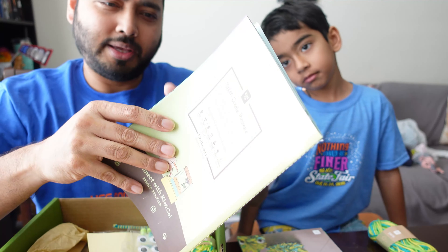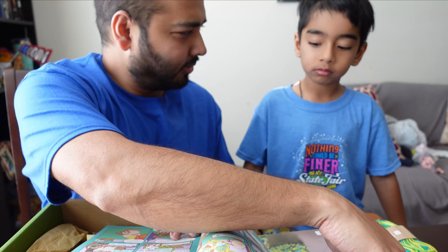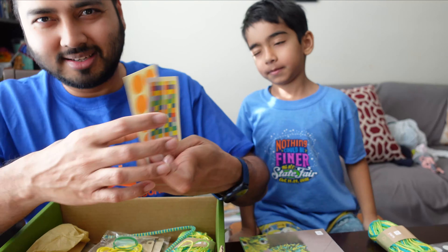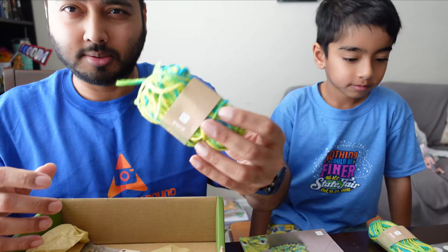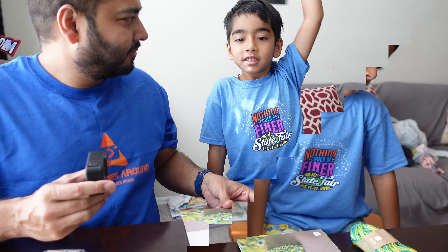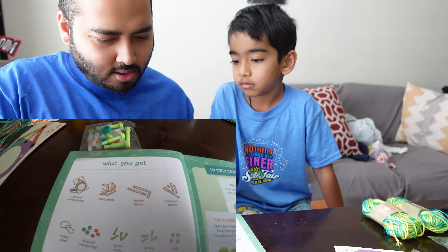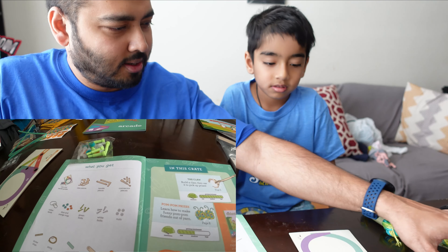This looks like a storybook — yes, it's a storybook that you're going to read, and it involves the Arcade. So something that you build with this kit is also in the storybook. I can see a train in there — are you gonna be picking up things like in a vending machine? Yes, kind of like a vending machine! This shows what you get, and we have the claw and handle guides here.